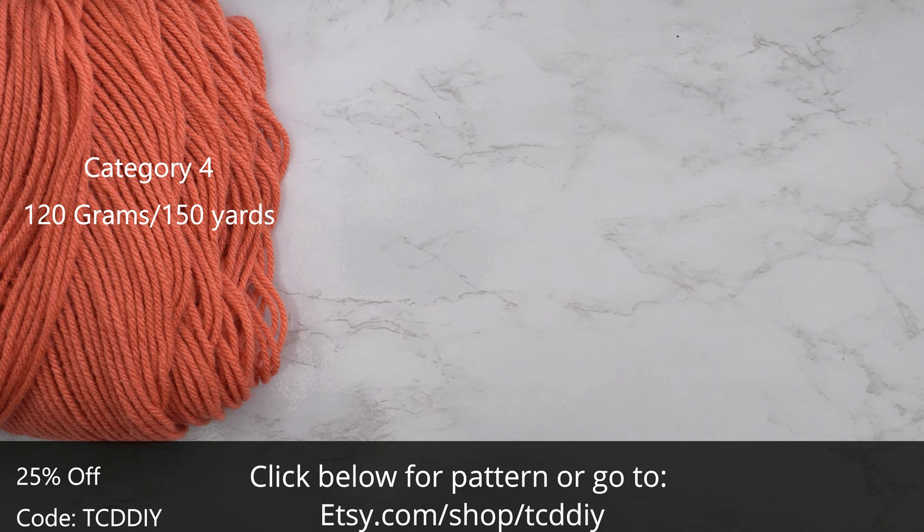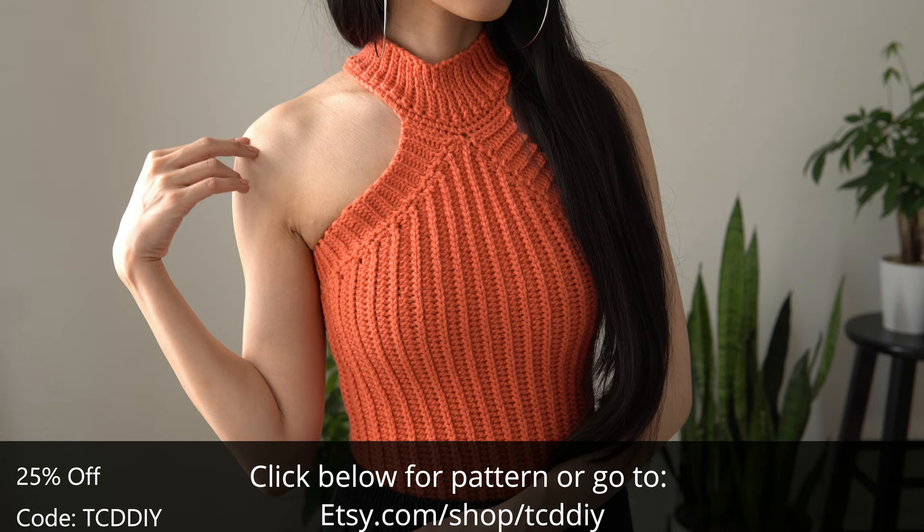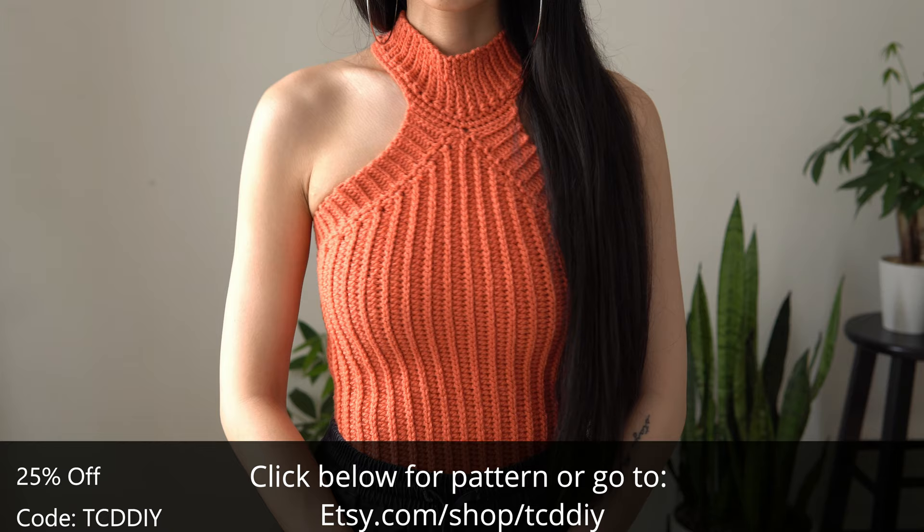Now it's time to get on with the show. For this project, any category of yarn will work, but I use a total of 120 grams of yarn — that's 150 yards if you're stateside. For tools: a 5 millimeter hook, scissors, stitch markers, and a tape measure. There is a written pattern down below — use offer code TCDDIY for a discount off any $9.99 plus order.